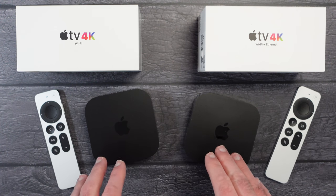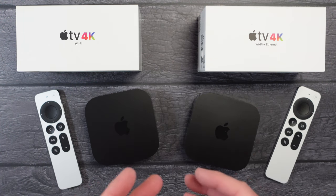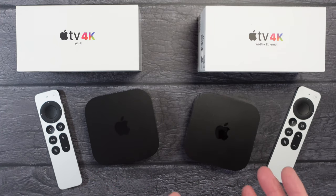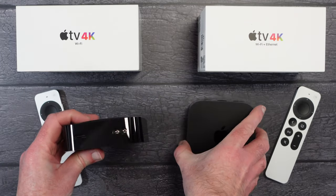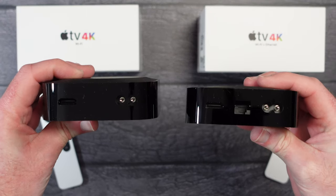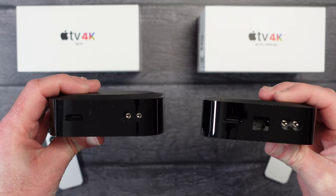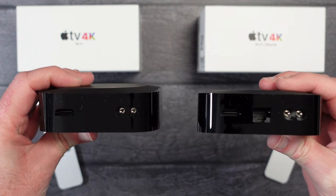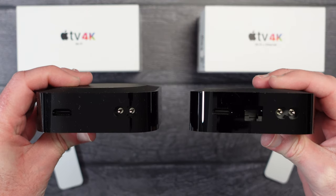I want to show you the differences between the two of these — they look exactly the same. They both have Wi-Fi but the slightly more expensive one has got a bit more storage and also has Ethernet. Looking at the bottom edge, the Wi-Fi only model has the power cable input and an HDMI output, and the one on the right has an additional port which is your Ethernet port.